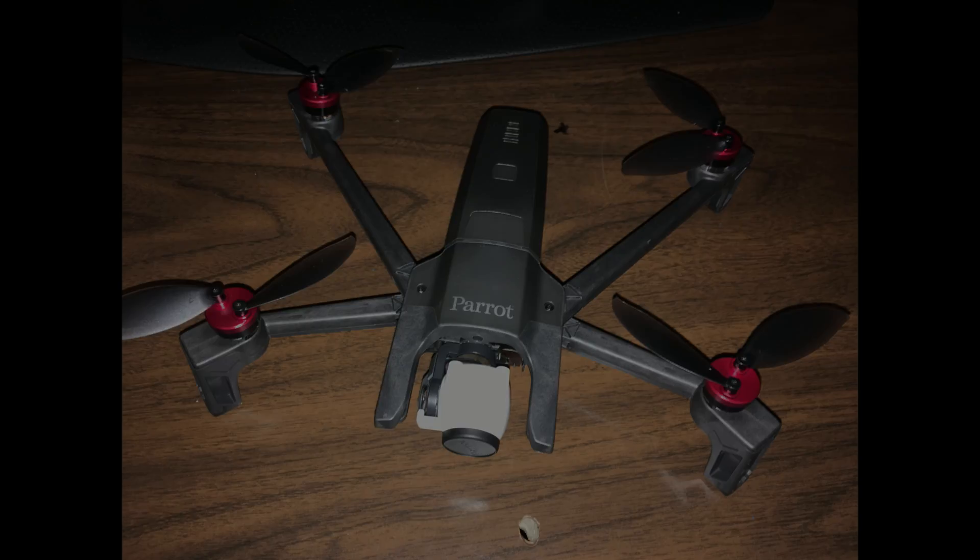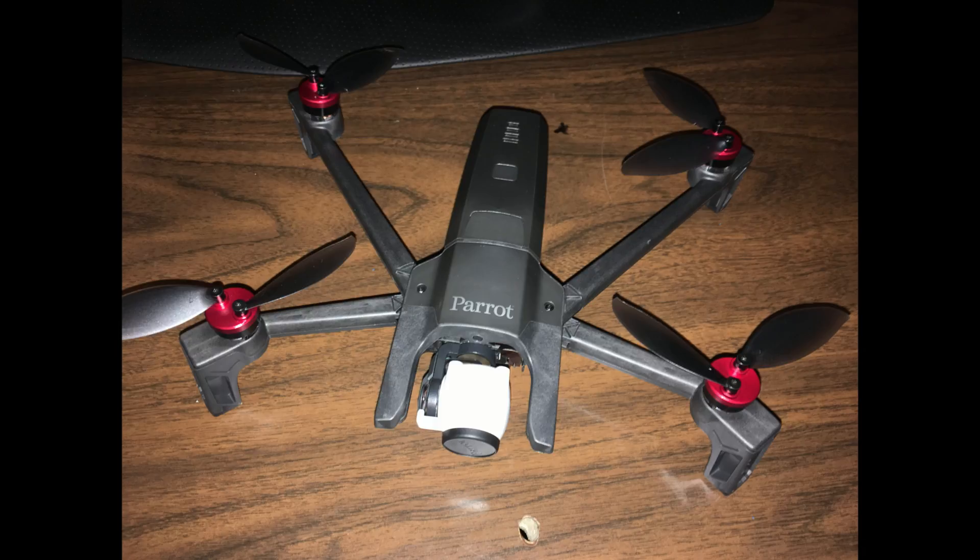Here it is after I got it all installed. I think it looks good — adds a nice touch to customize it for my look. My favorite color: red.